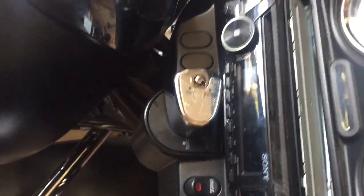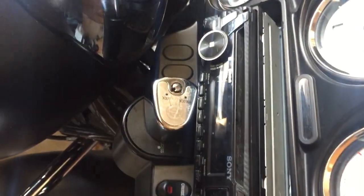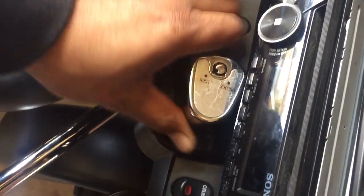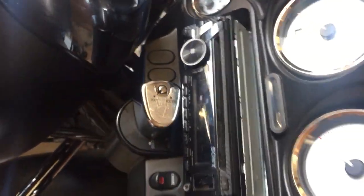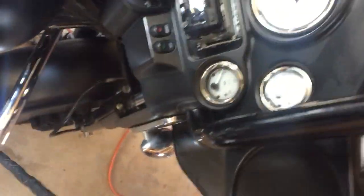Now we're going to take the bike and switch it back to fork lock. Make sure you push it down, then we're going to put the key in from the unlock to the lock position. Now it says lock — yep, there you go. You've got a locked bike, and as you can see the bars are locked in with no wiggle room.